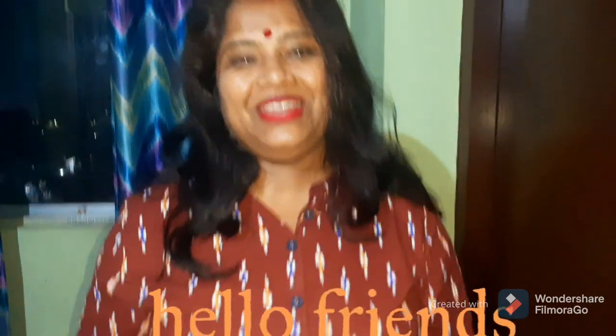Hello guys! Welcome to the YouTube channel. Today, I will show you a simple recipe. I will share this recipe with you.